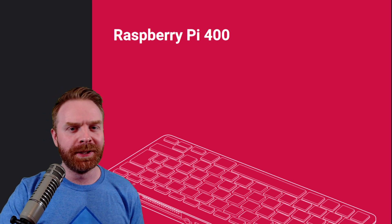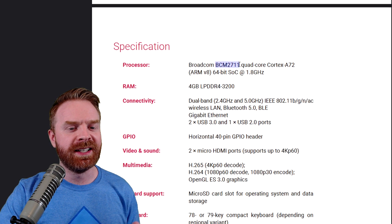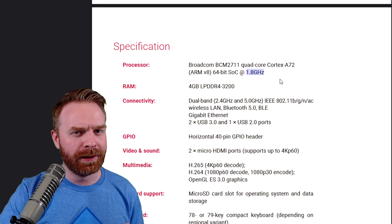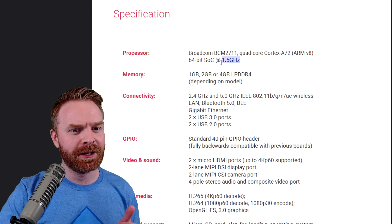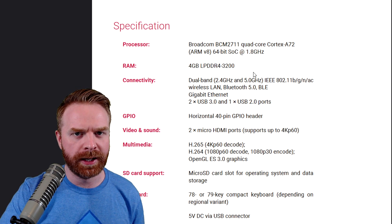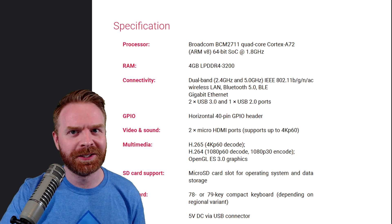Now looking at the Pi 400 technical specifications, we come across some very interesting information. First and foremost, it is using the exact same chip as the standard Pi 4, but the Pi 400 is clocked from factory a little bit faster. This one is clocked at 1.8 GHz; the stock Pi 4 is clocked at 1.5 GHz. The Pi 400 also comes with 4 gigabytes of RAM, and there are no options for any other versions. They might release a different one in the future, but for now it's coming stock with 4 gigs, which isn't bad at all — that's quite a bit.